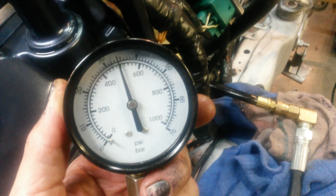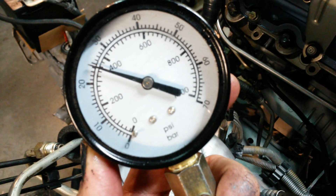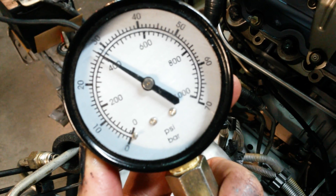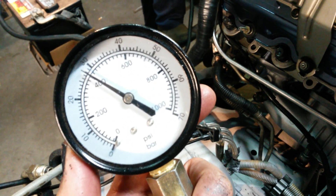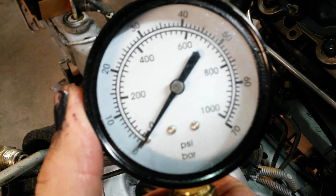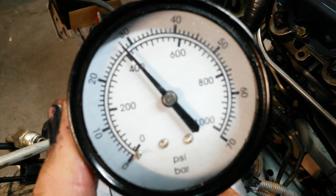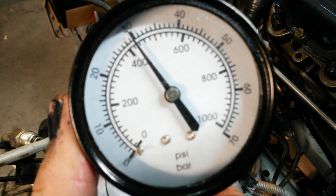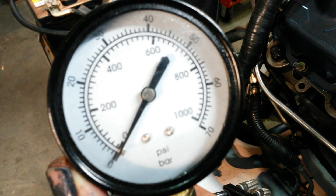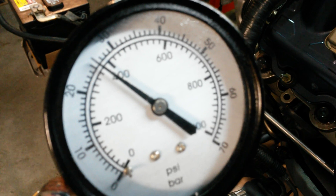Cylinder number eight — we're getting less compression on this side that didn't have oil spilled into the cylinder.